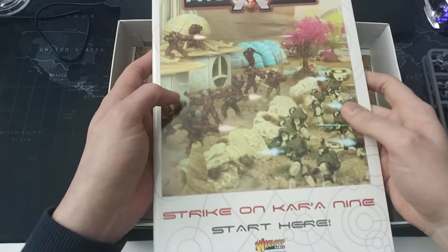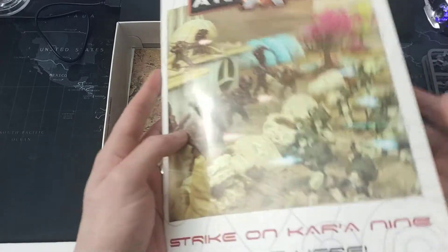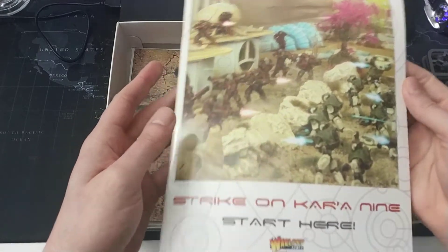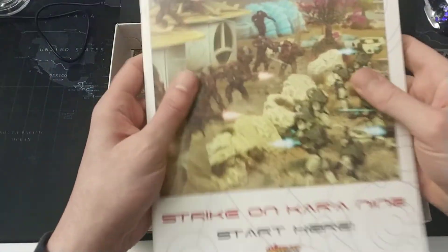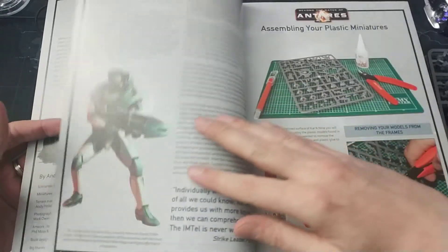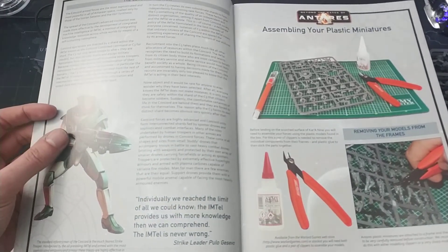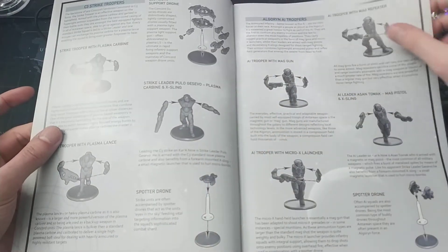This is something that has increasingly been added to starter sets: a 'Start Here' booklet. This one is softcover but with very firm paper on the outside, and full color on the inside — a full color introduction to the miniature hobby, the game, and how to assemble the miniatures in your box.